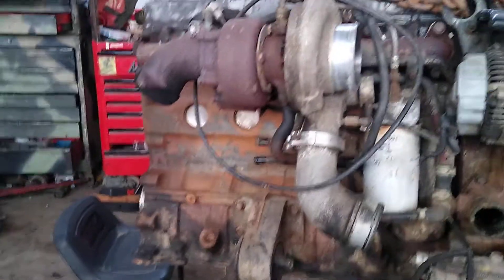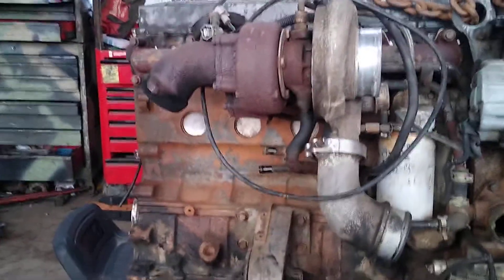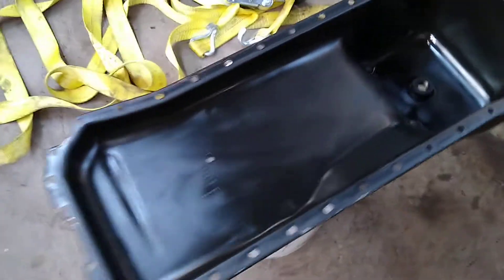Got the motor torn down. We're currently in the process of putting it back together. I just cleaned up the oil pan in the parts washer — it actually came out pretty good.